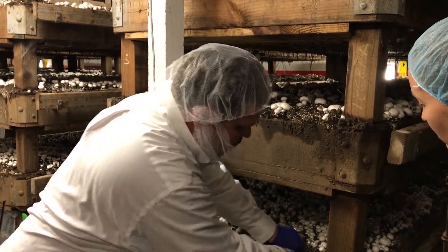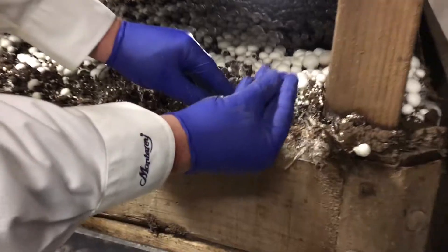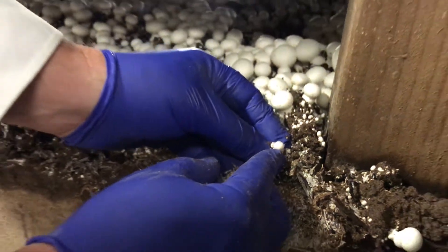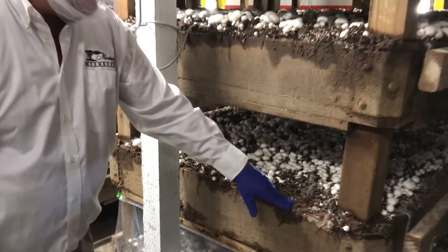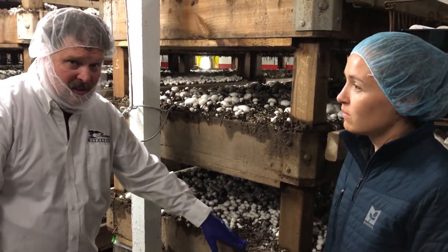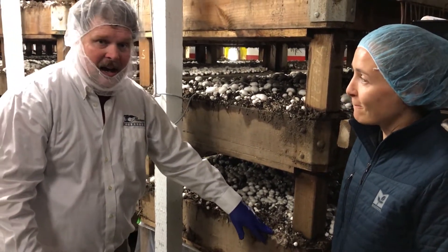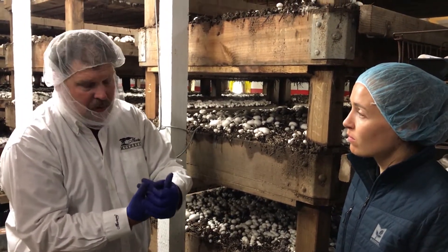All these little white strands that you're seeing — that's actually the mycelium — and they're all going to come together and form a little tiny mushroom. The most important thing about mushrooming is how a mushroom grows. The way a mushroom grows is we shut off all the fresh air that goes inside the room. The CO2 starts to build up and all this white mycelium says, 'Oh my god, you're trying to kill me,' and it starts to send up a little mushroom to reproduce.